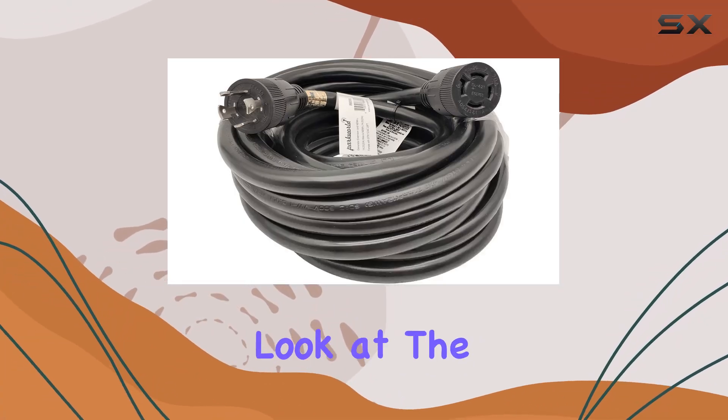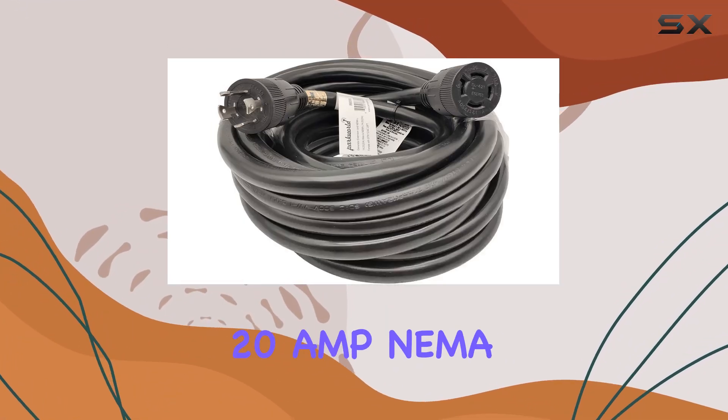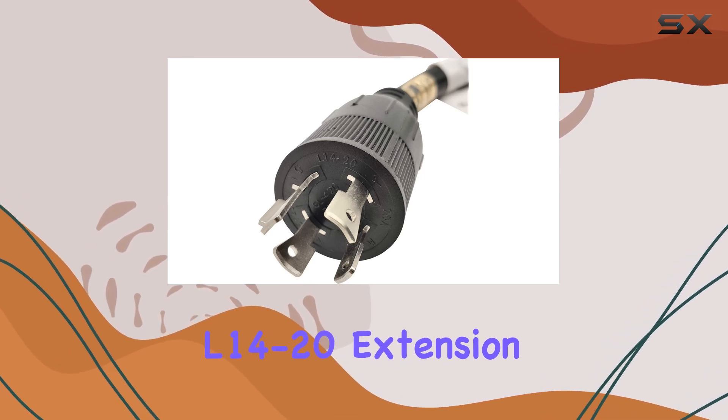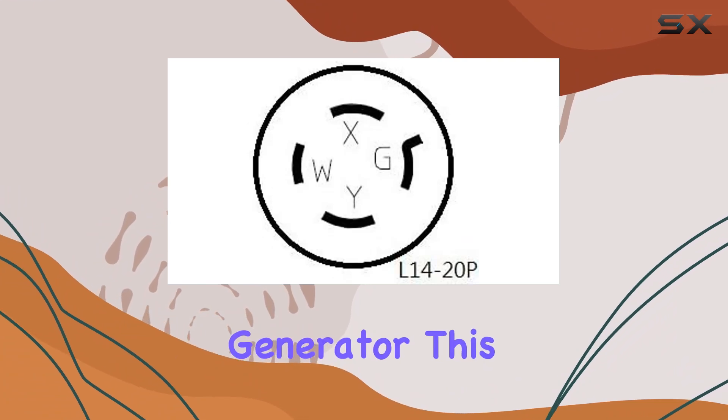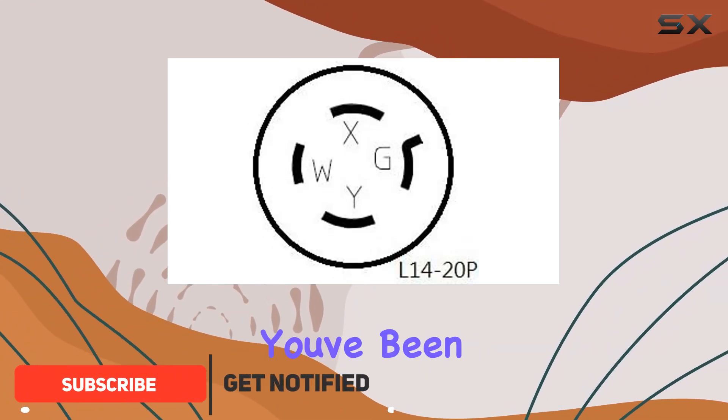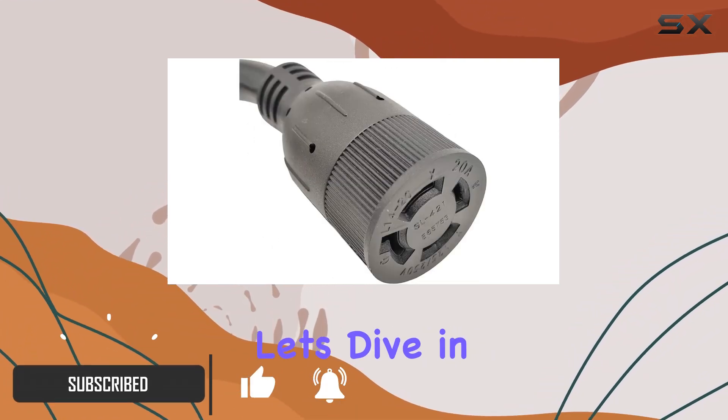Today, we're taking a closer look at the ParkWorld 4-Prong 20-Amp NEMA L14-20 Extension Cord. If you're in need of a heavy-duty extension cord for your generator, this might just be the solution you've been searching for. Let's dive in.